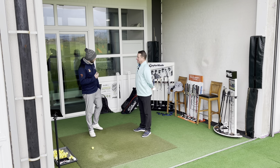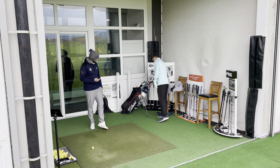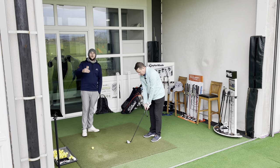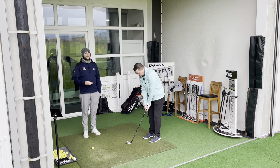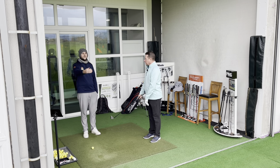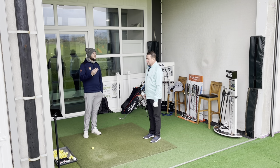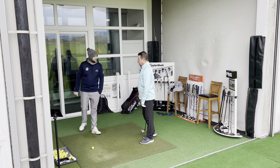So what we do to start with is Dave would start with a sandwich wedge. What I would get people to do first is get into your chipping setup, couple of swings, and then we're going to hit five chip shots. We're going to try and hit one to land 5 yards, land 10 yards, 15, 20 and 25. Then from there we'll build up into a longer shot and go up the clubs.